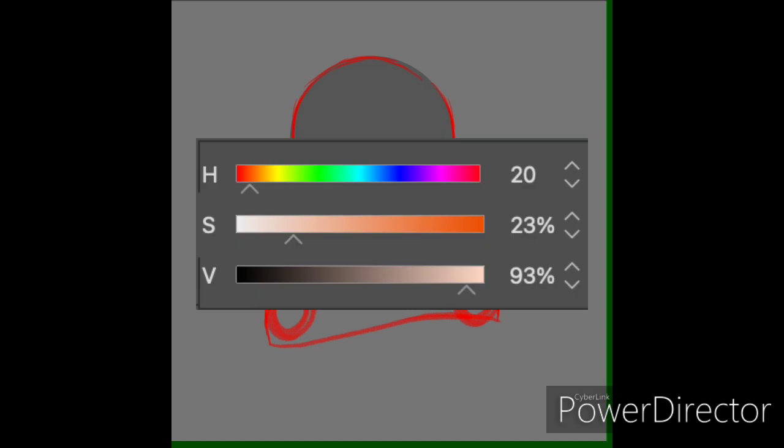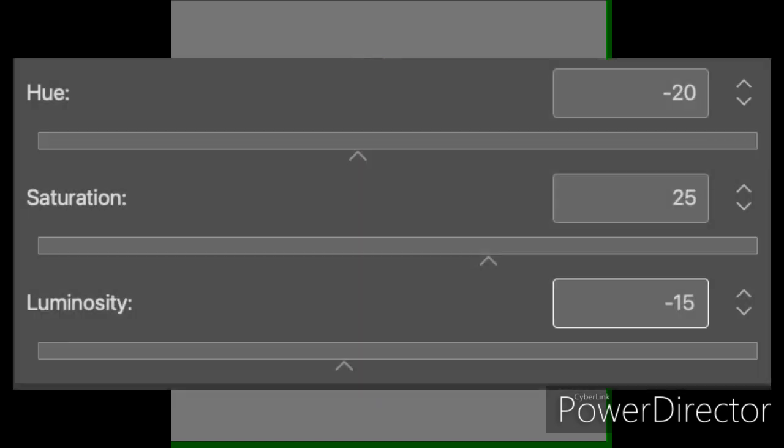To get the blush effect, I use a hue, saturation, and luminosity filter. For a natural skin tone — both the light and dark tone — it's 20 to 28 on the color wheel. I set the hue to negative 20 or negative 28, then I'll up the saturation by 25 and lower the luminosity by 15.